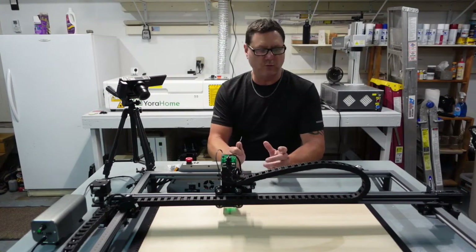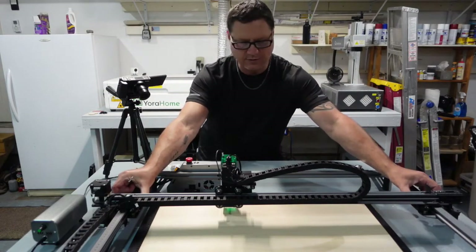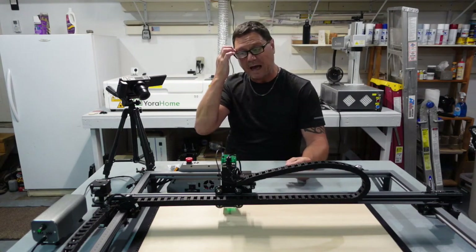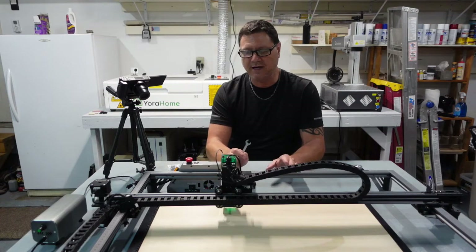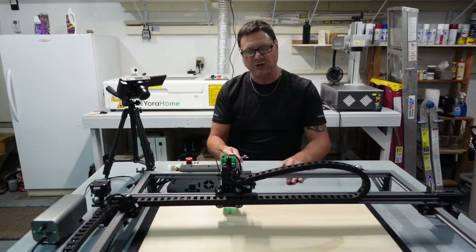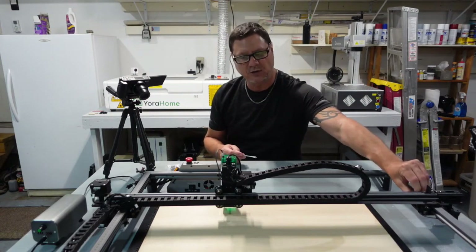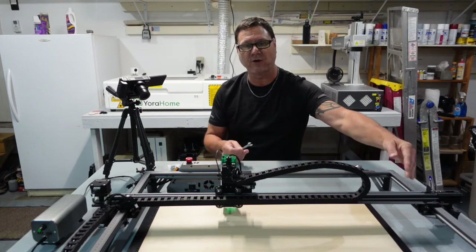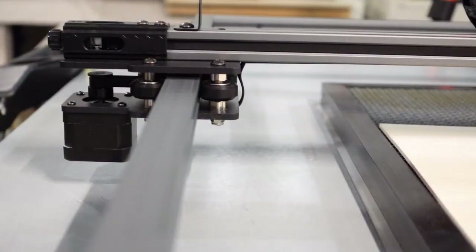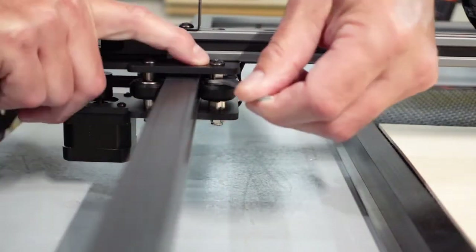Next, an important one: this machine has dual Y motors and four rollers on each side. It's really important those rollers are set correctly. I'm going to walk you through how to check and adjust them. There are two nuts on each side — I'll show you how to adjust one to make it incorrect first, then correct it, and you can go through and double-check all of them.